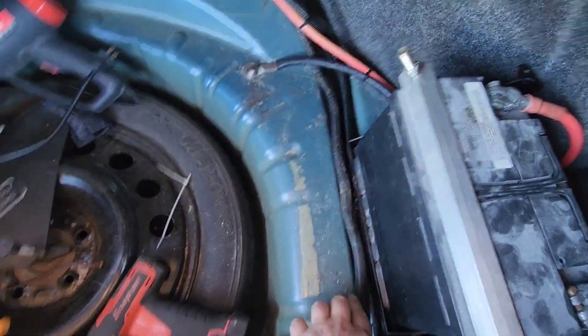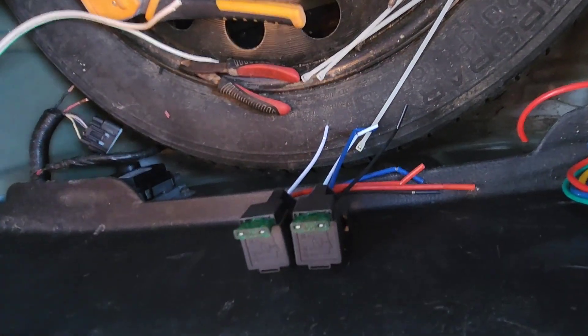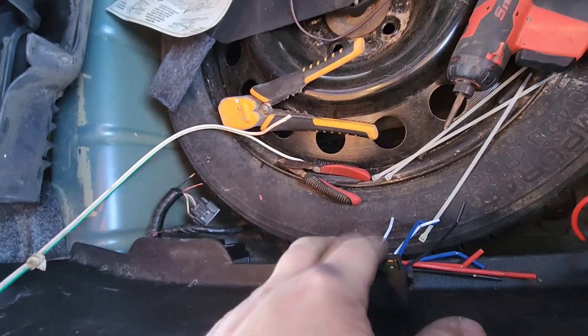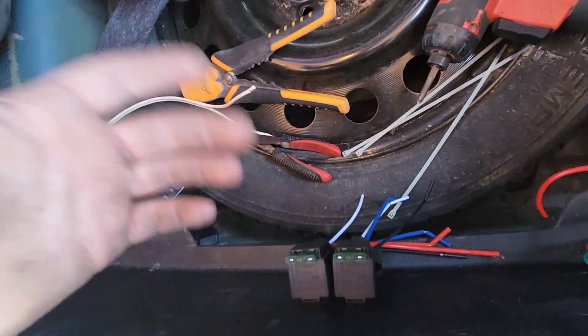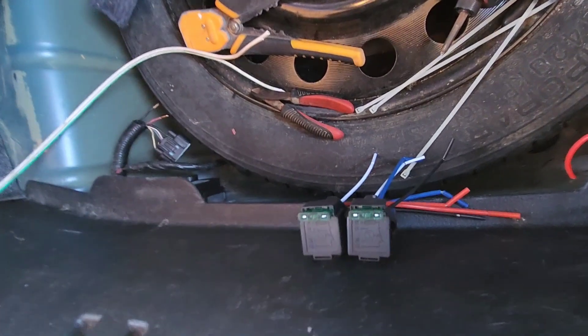I mounted two relays here. These relays have fuses built into them — 30 amp relays, plenty big for the fuel pump. I'm also going to use them on the fan. I mounted two: one for the fuel pump and one extra. Probably not ever going to get hooked to anything, but I have a spare relay and fuse if something happens to the fuel pump relay while I'm driving out in the middle of nowhere — just pop the other one over and we're good to go.